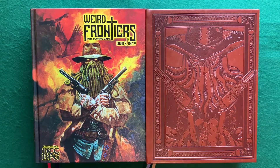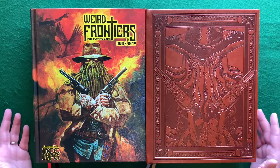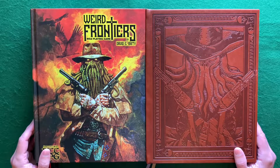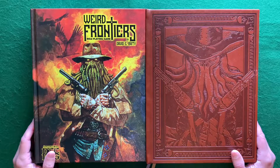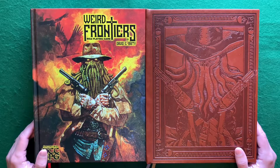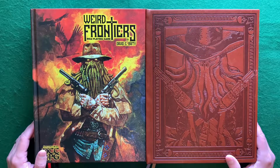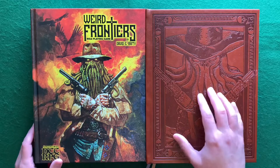Here we go with Weird Frontiers role-playing game. These are the printer preview copies that I got a hold of, and we're going to take a look at them. This video is going to be just about the physical aspects of the book, as it's quite a massive tome. This is the regular edition and this is the limited edition.